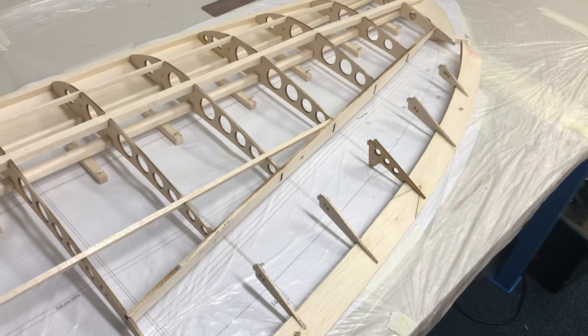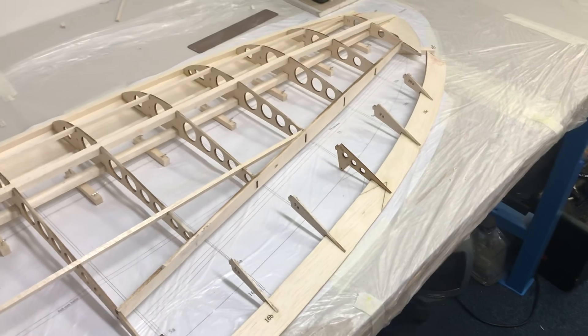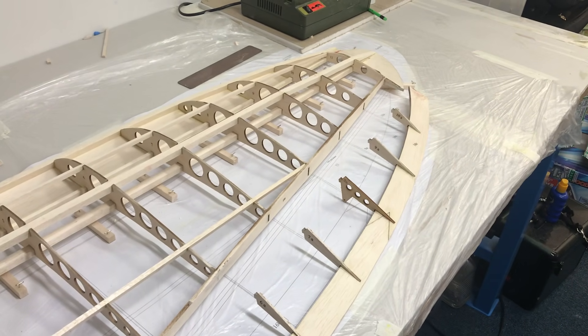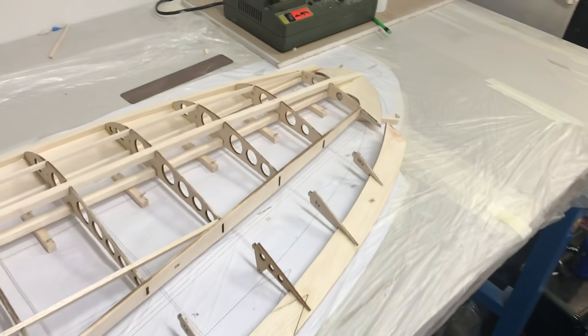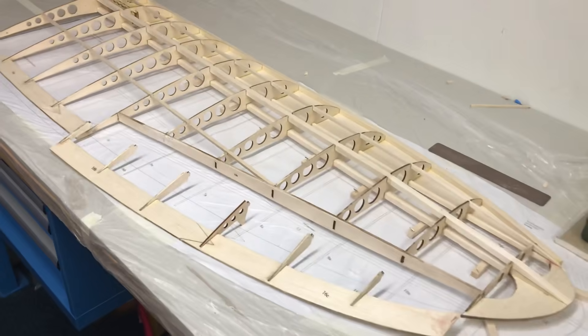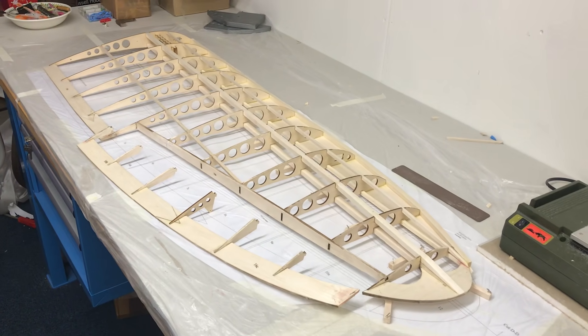The aileron has two sections of balsa which create the leading edge of the aileron. They need to be shaped to fit and away you go. I will come back with part 8 hopefully sometime next week. Thank you, bye bye.